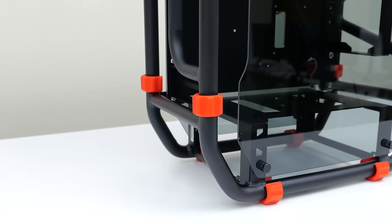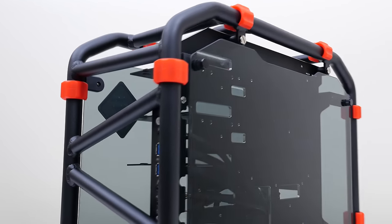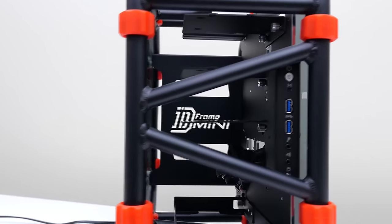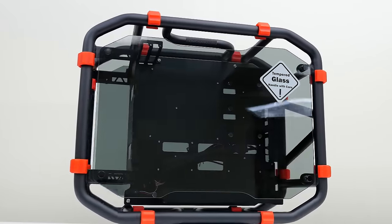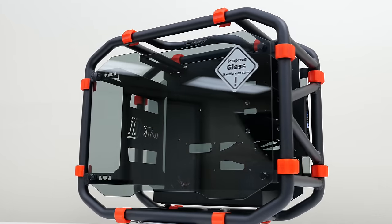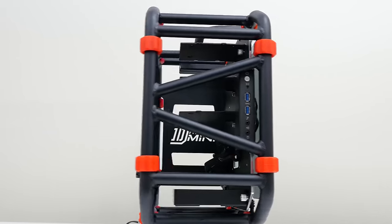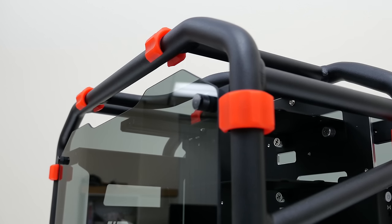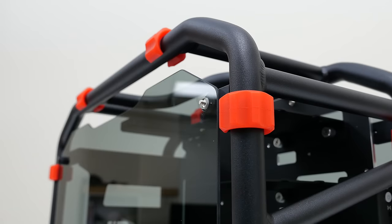The D-Frame Mini is a stunning case. It has a full aluminum frame with an aluminum metal plate along with tempered glass on each side, giving it maximum visibility through the case. With this open frame structure you don't have to worry about the PC overheating since you get a tremendous amount of airflow from all directions. I had to go with the black and red theme because it is by far my most favorite, but they do have two other color combinations in case this one doesn't quite work for you.